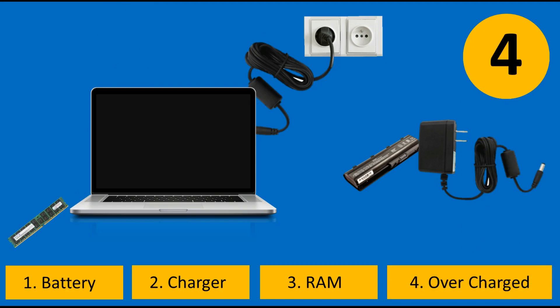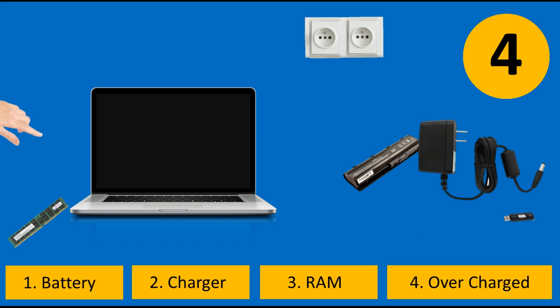The fourth solution is the overcharge problem. Overcharge occurs when your laptop is continuously connected to power supply. To fix it, remove all cables attached to your laptop — the charger, any USB — and remove the battery.